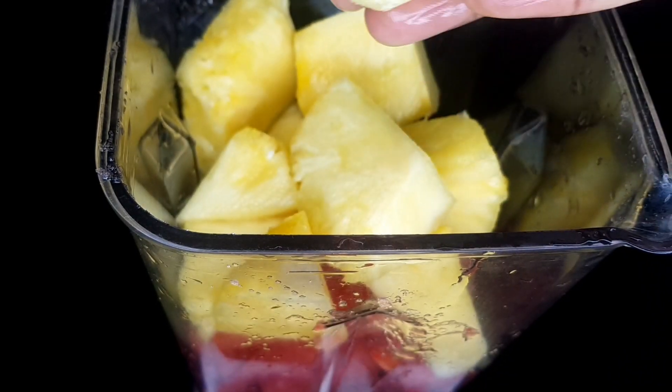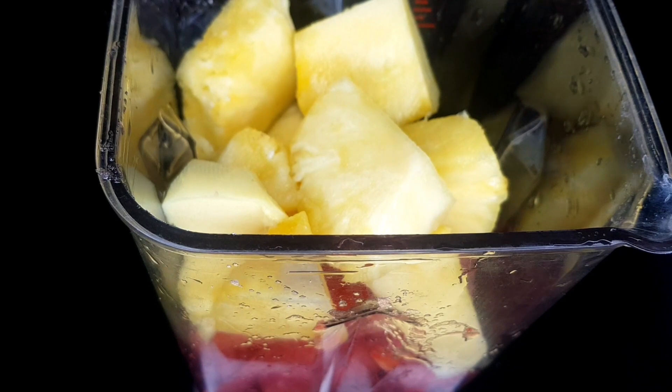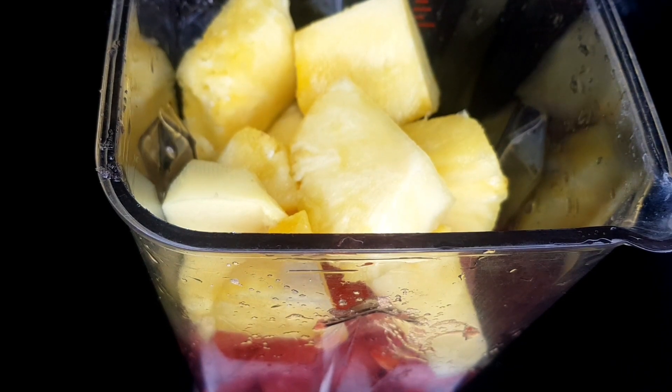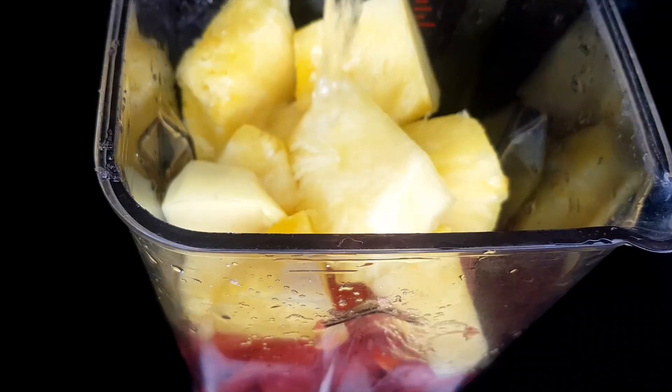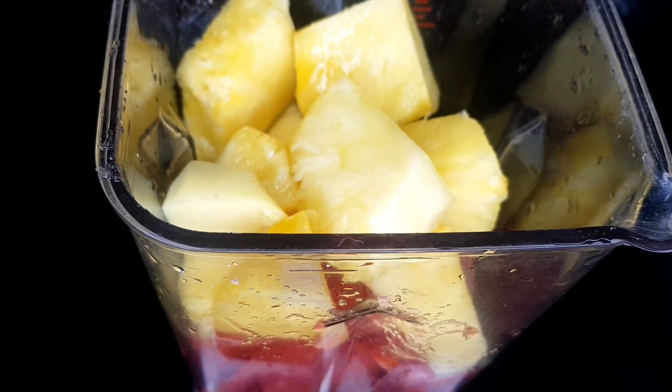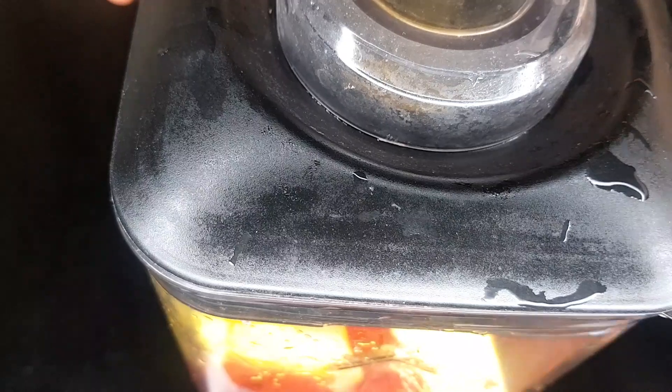I added the ginger. Ginger has a lot of benefits. Then I added a little water — don't add too much water, just a little, depending on the quantity of the things you're blending, which is the penipo and the watermelon. Then I covered it to blend.